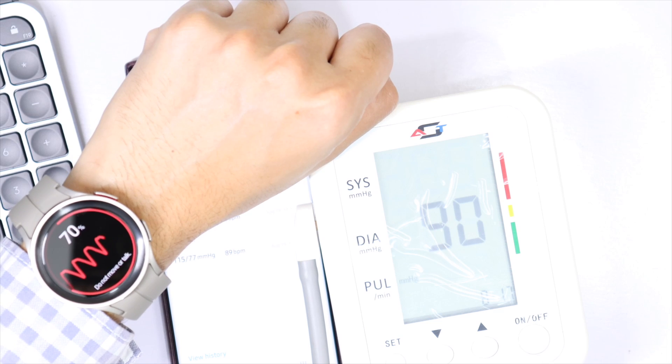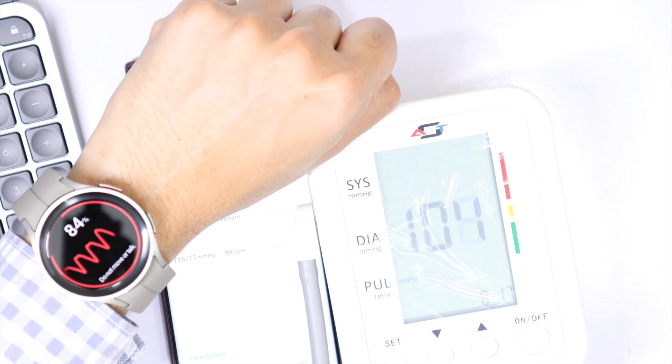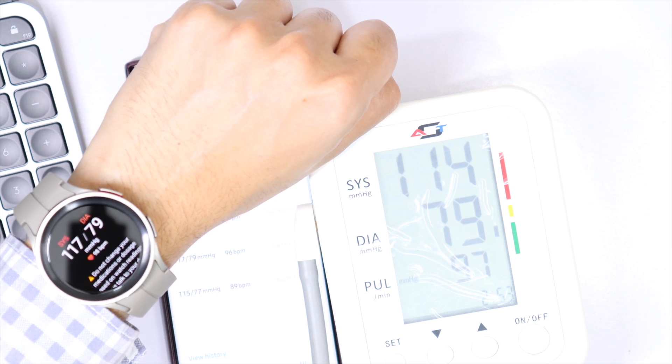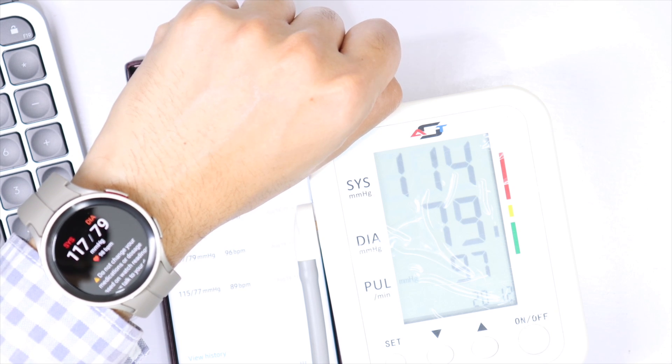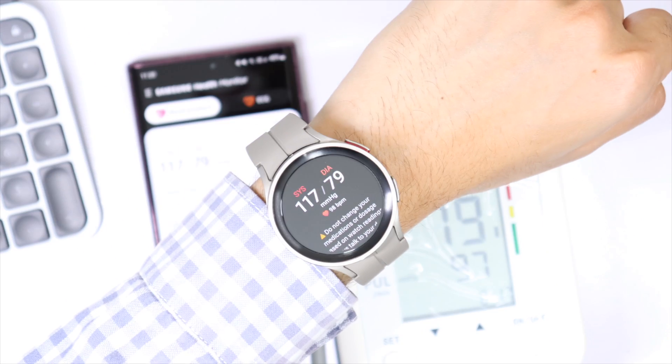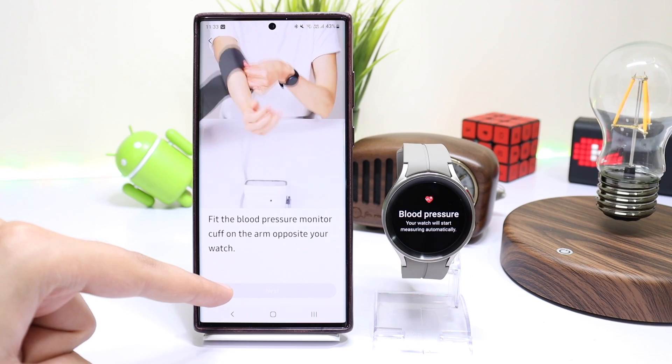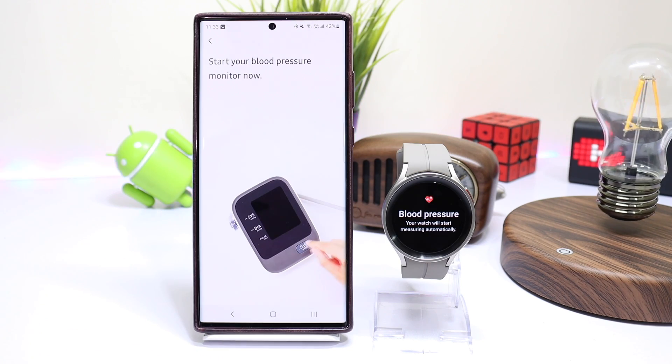Hello everyone and welcome back. In this video I'll tell you guys how to install BP and ECG on your Samsung Galaxy Watch 5 and Watch 5 Pro. This method is fully working on a Samsung-based phone but you can try on a non-Samsung phone as well. The process is kind of simple so make sure you follow all these steps carefully.